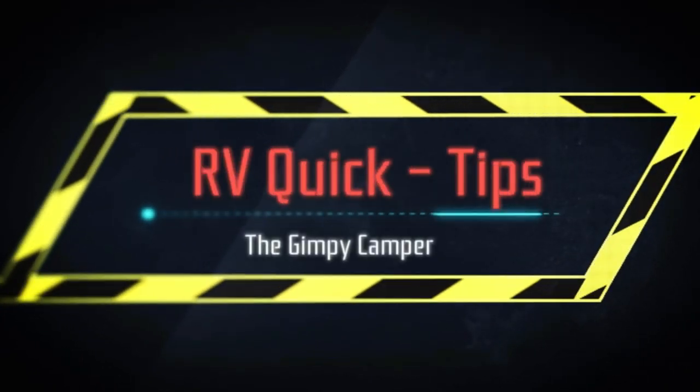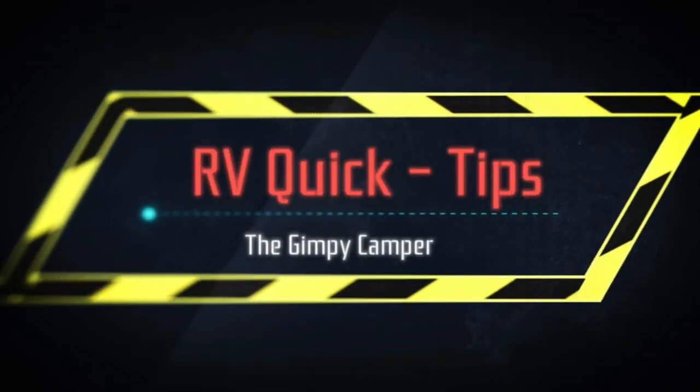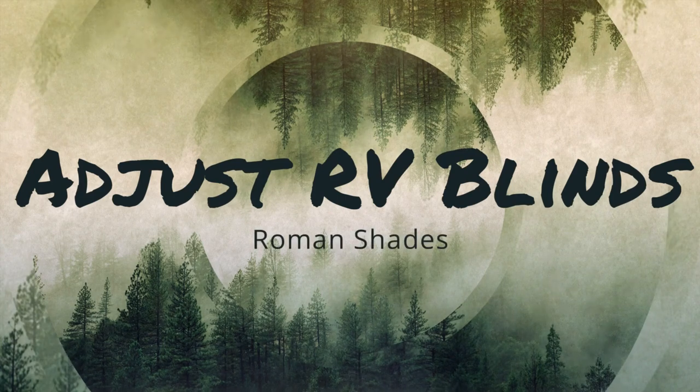Welcome to RV Quick Tips. Hey guys, it's Barrett with the Gimme Camper, coming at you today from our Cougar 29 RKS that we got in 2019.